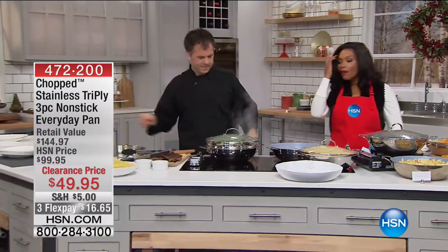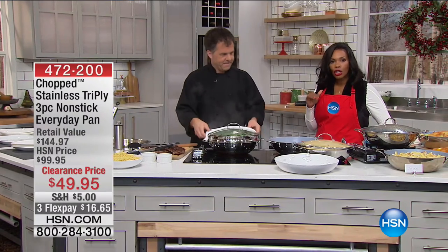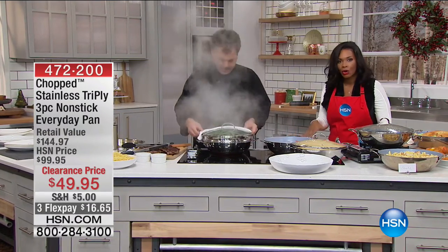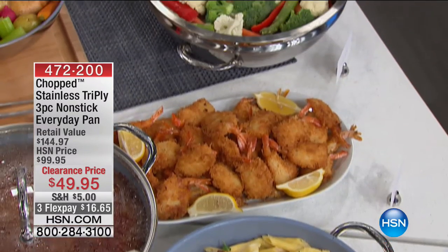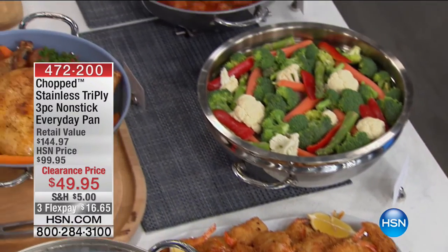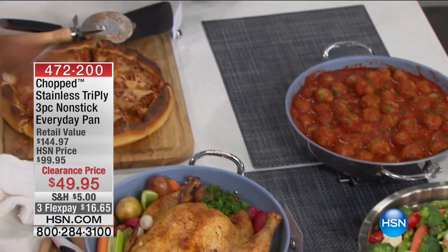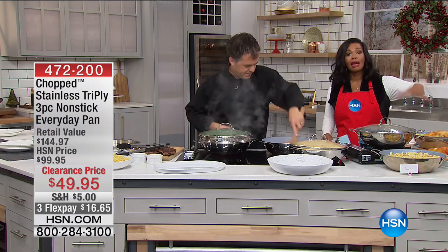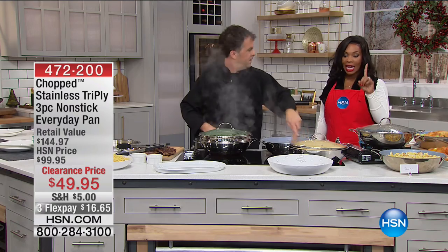It doesn't have to be — maybe you have a lot of cookware under your cabinet. But if you're honest with yourself, you'd like to only have to clean up one pan. We do a lot of one-pot dishes, whether it's sautéing, roasting, or frying — this allows you to do all of that with one pan.